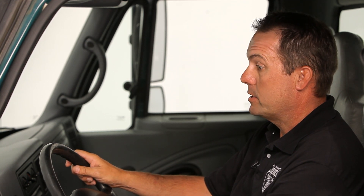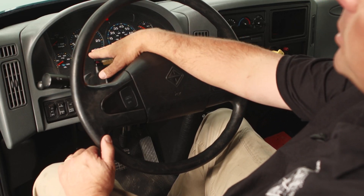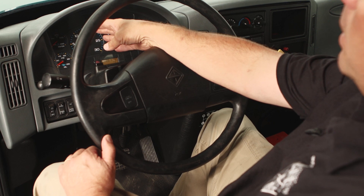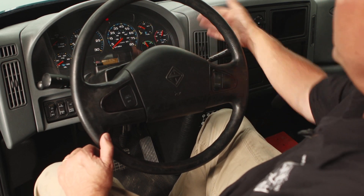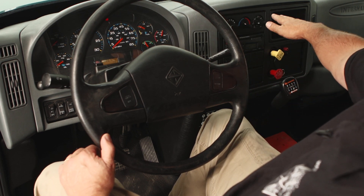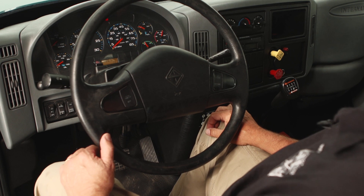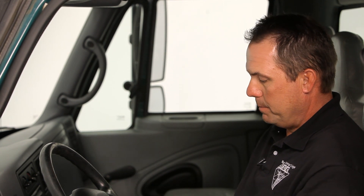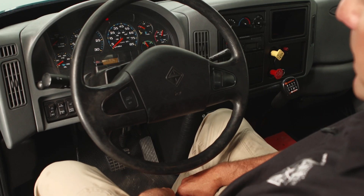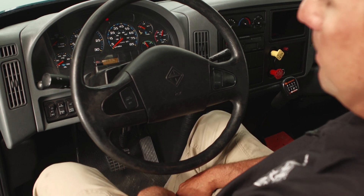Check the windshield wipers, make sure the washers work. Move down further, check the steering wheel with the engine running — make sure there's no more than two inches of play. Look through the steering wheel and check the gauges: oil pressure, water temperature, fuel, the voltmeter, and check both of the air gauges. Moving from left to right, check the heater and the defroster to make sure they work correctly. Check the horn on the truck. Once that's completed, move down to the pedals, make sure the fuel pedal is clear of any obstruction. Check the brake pedal.